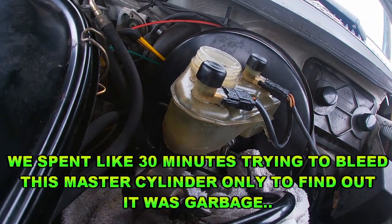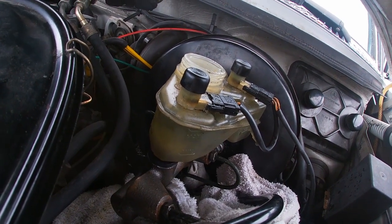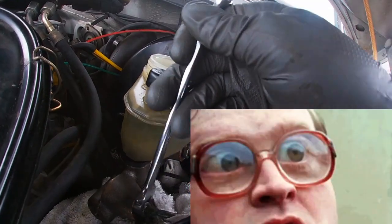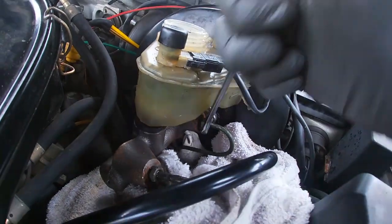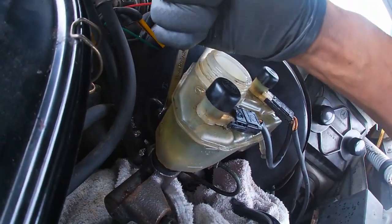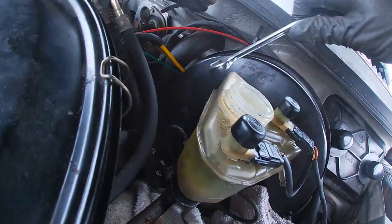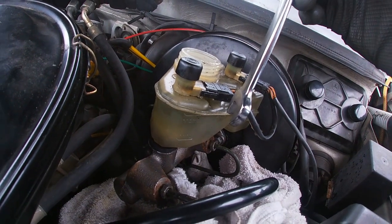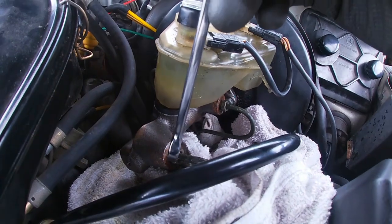Is it any better? Feels like — yeah, there's probably a lot of air in there. Release the brakes. Do the same thing again — open all three of these. Press all the way to the floor and hold. Yeah, I heard some hissing — some air came out.